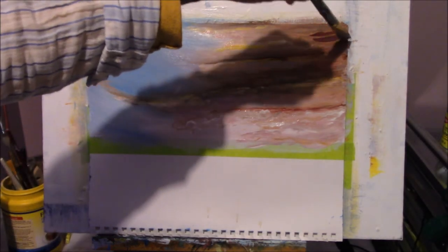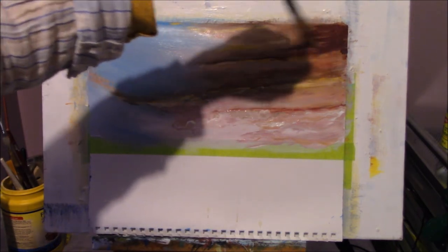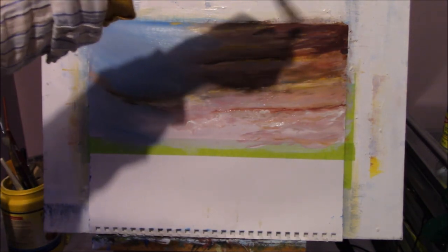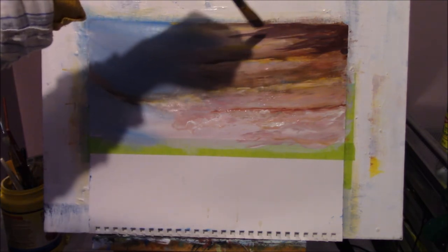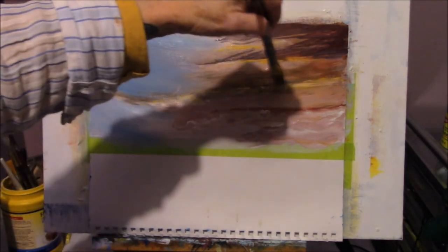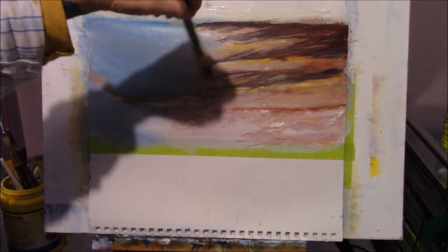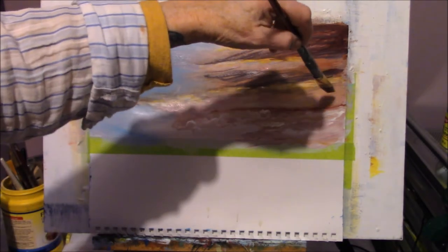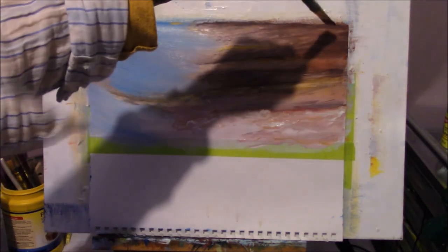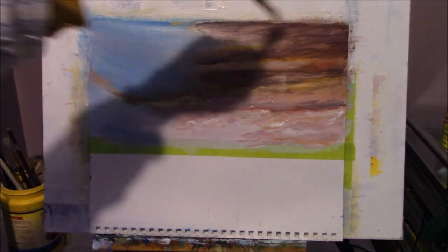I'm going to add a little more purple color here because I'm not feeling it and I want to see if I can come up with something. A little bit of purple going on — coming across here and here. I feel I didn't have enough darkness in it for the contrast, so I'm just going to add a little more contrast and see what happens. Sometimes you have to work with it until you get what you're looking for.